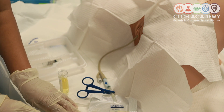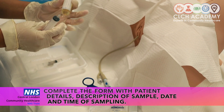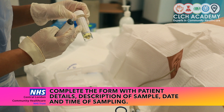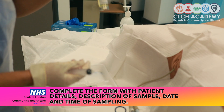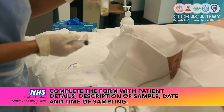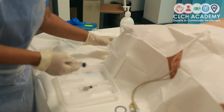You only need about 10 mils for your urine sample. Then you're going to label it appropriately with the patient's surname, name, date of birth, and all the relevant details. You would also note that this is a catheter specimen, along with the date and time that the specimen was collected.